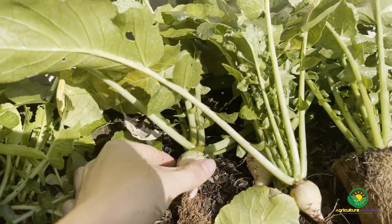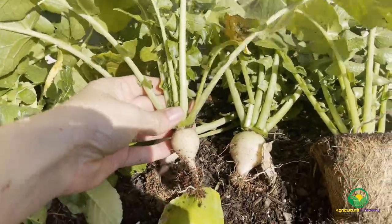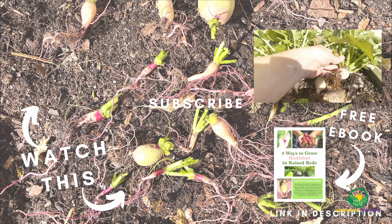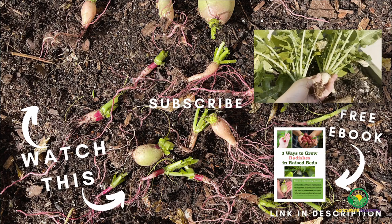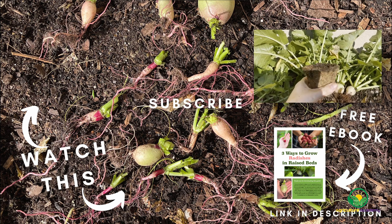Overall, the unexpected results of this little experiment have made us very interested in repeating this process next season. If any of you would like to give our trial a go, please do and report back on your results. Before you go, remember your copy of our ebook and we will see you in the next video.